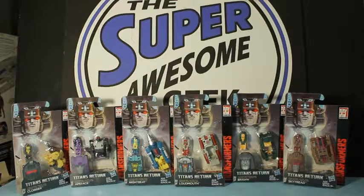Hello and welcome to another episode of the Super Awesome Geek Show Unboxing Video Series. Today we have Titans Return Headmasters — these are the small $4.99 guys. I'm John, your host of the Super Awesome Geek Show Podcast. Check us out on iTunes and we should be on Google Play by now — I'll have to double check that.